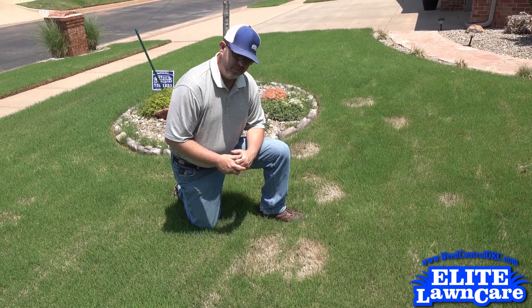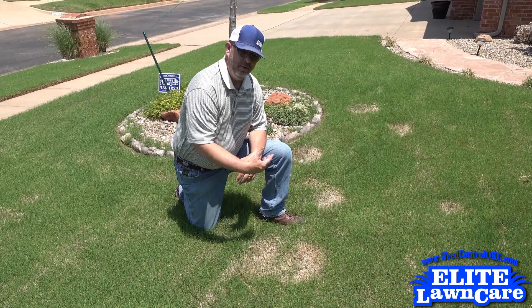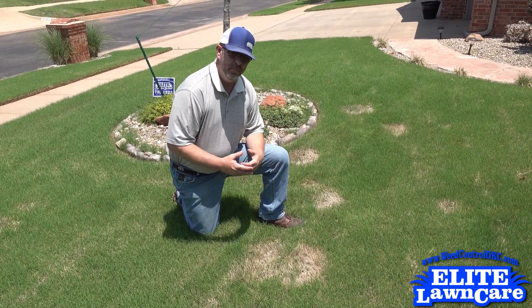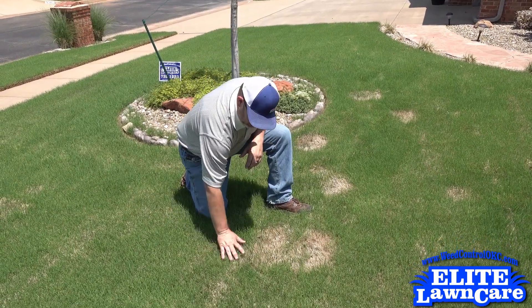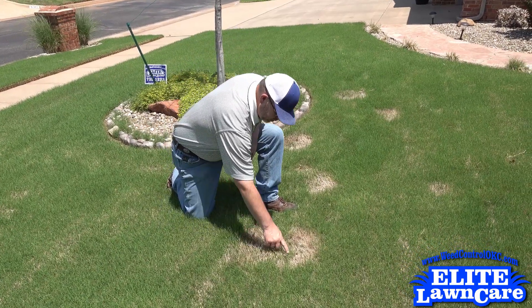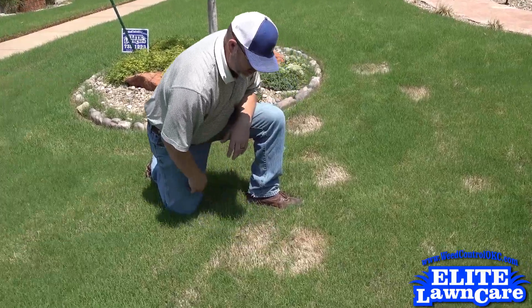Another problem that you have with spring dead spot is because of the bare turf — you don't have a thick canopy — so weeds will continue to pop up in that area. Even if you've pre-emerged, remember pre-emergent is only half the battle. You have to have a good thick canopy as well to keep weeds out. As you can see here, there are actually some weeds popping up in this spring dead spot.